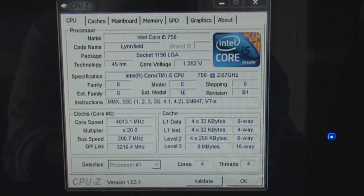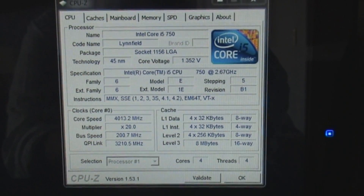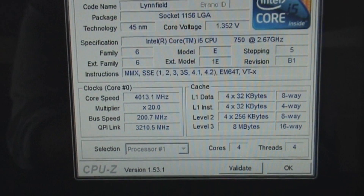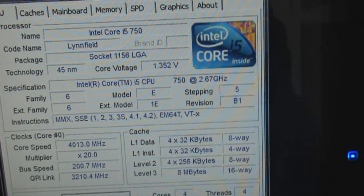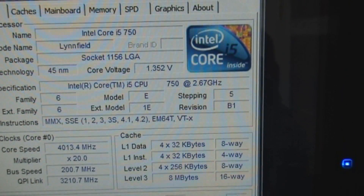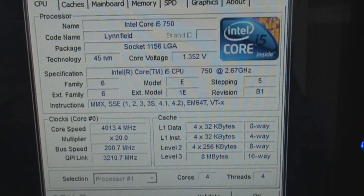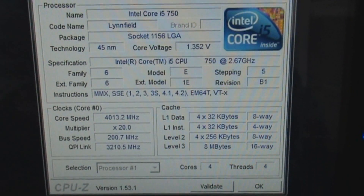Here's a quick update on the build. It's complete and we have everything running. These are the specs — we have it overclocked to about 4 GHz with a 20x200 multiplier at a vcore of 1.35V, which is not that bad. Those are the specs of the processor, and we actually have Prime 95 running.